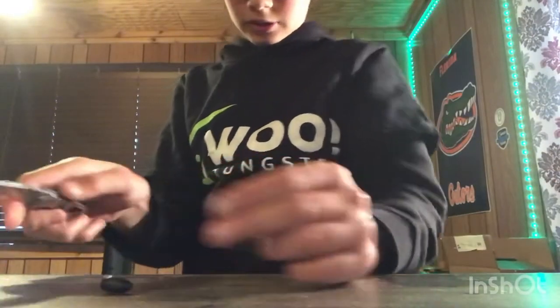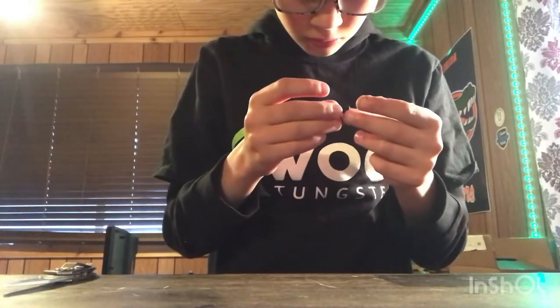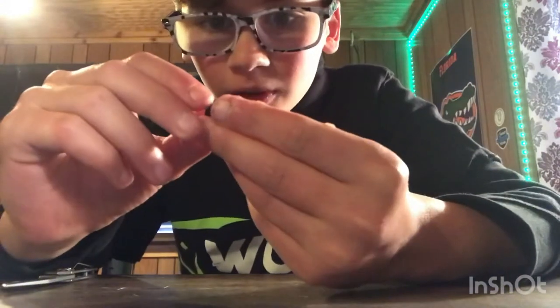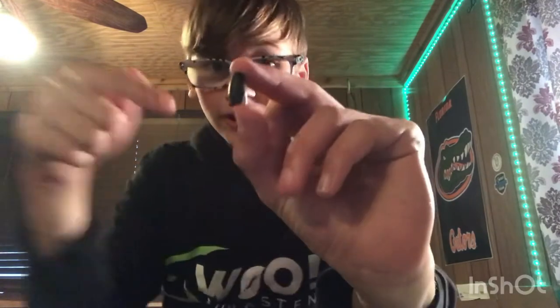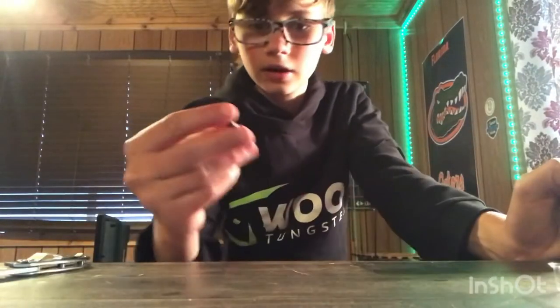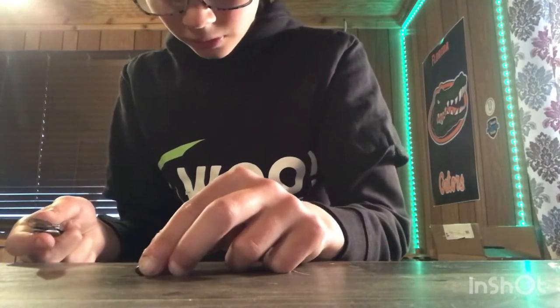Now we're going to try the blade on the tungsten that didn't survive the hammer test — there's already a pretty big chunk out of it. Here we go... there's a big old gash right where the other damage was, a cut mark right by the dent. This tungsten has not survived any of the tests. This is truly unbelievable. Let's move on to the other brand — the one that did survive the hammer.